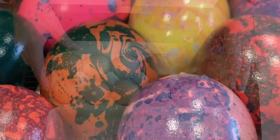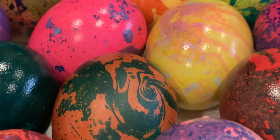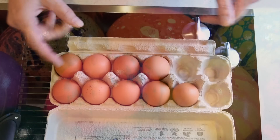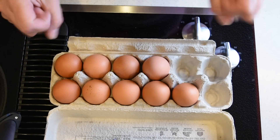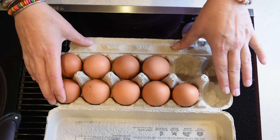Hi everyone! With Easter approaching and needing eggs for a salad for dinner, I'm going to show you how to make the perfect boiled eggs. A couple of things first.